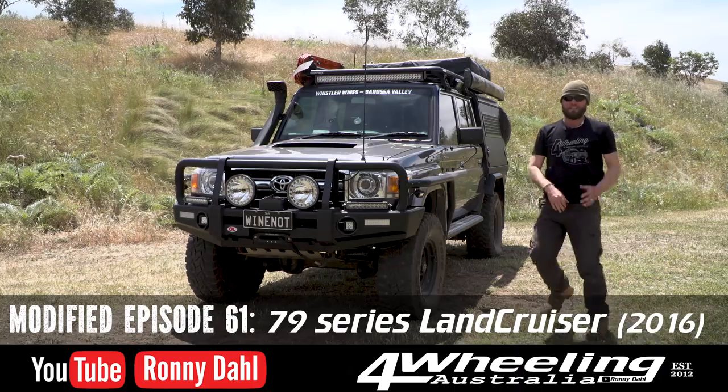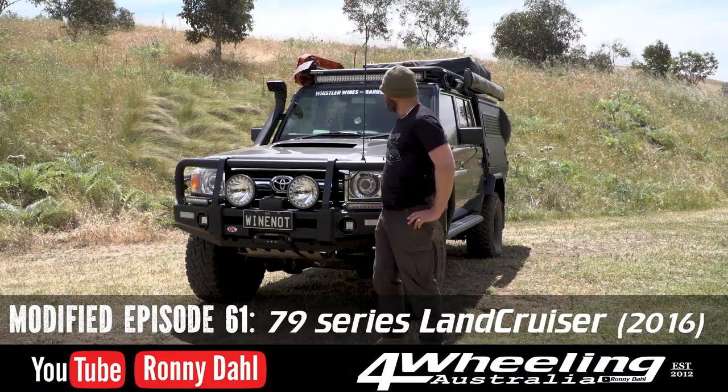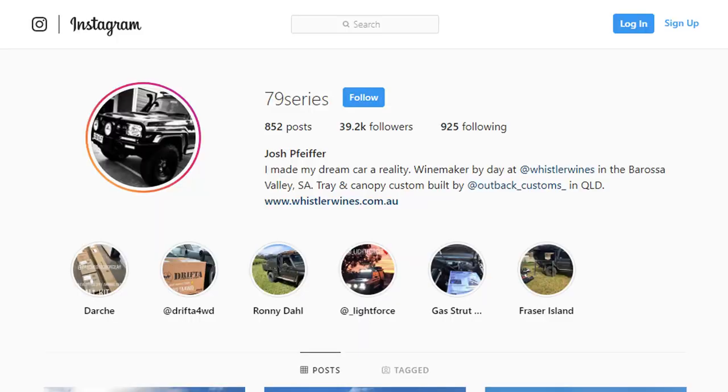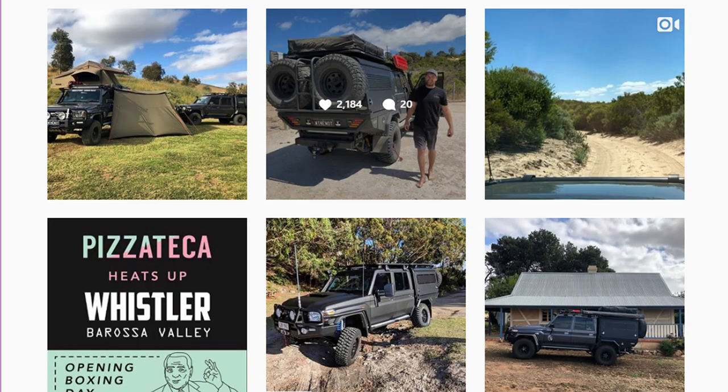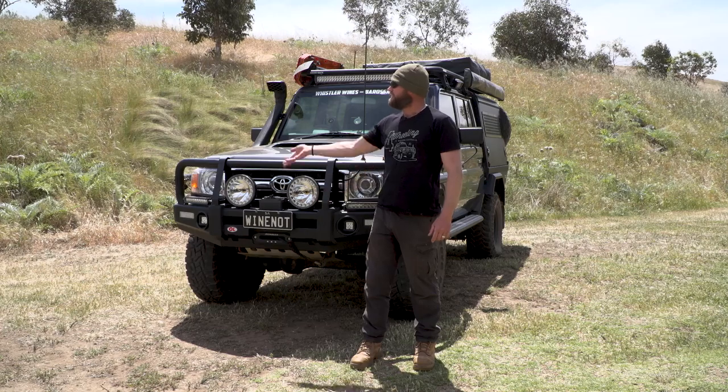Hey, Ronnie Bale, Four Wheeling Australia. I'm in the Adelaide Hills at Jakeham Farm for another modified episode, this one with the owner of Whistler Wines, 79 Series on Instagram. So if you are on Instagram, you've probably seen Josh's rig. So why not get Josh in?